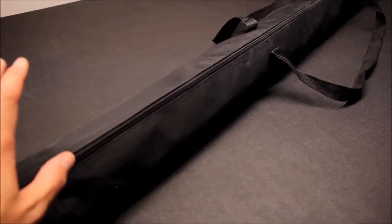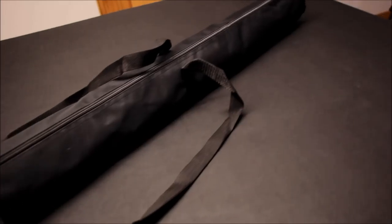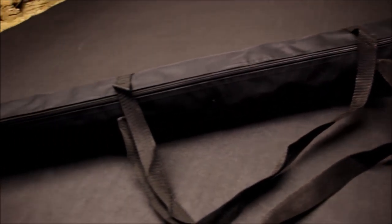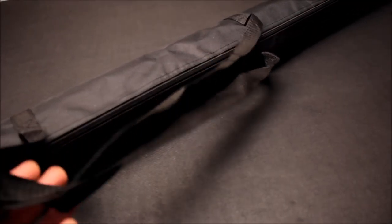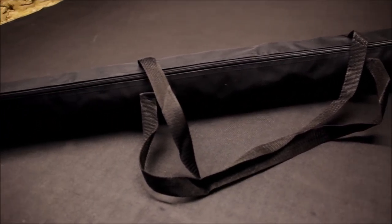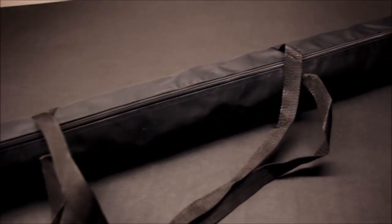First thing here — this mat does come in one of those handy carry cases, which is very, very helpful. I love these; they're very convenient to use. You roll up the Battlemat, put it away, it leaves it nice and protected, keeps it in shape, and then it's easy to carry around. You can just sling it over your shoulder and carry it to your gaming club. Very professional. It comes with that as standard.